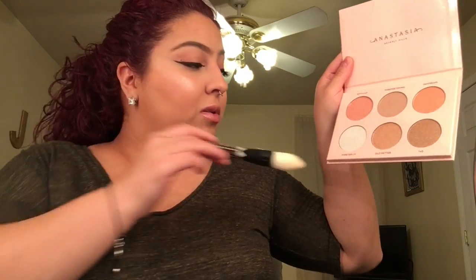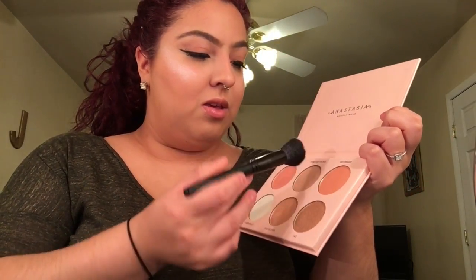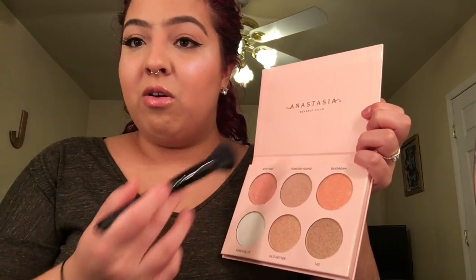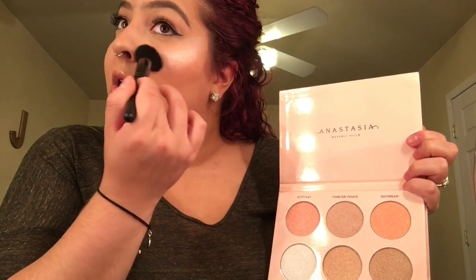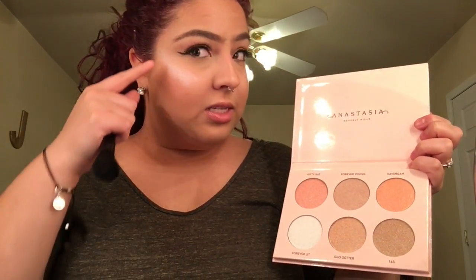I'm gonna mix Kitty Cat and Forever Lit together — applying Forever Lit on top of the Kitty Cat side to see how it looks. Then I'm going in with Forever Young on top of that, again with no fallout at all. Wow, these two together are freaking beautiful! So this side is Kitty Cat and Forever Lit, and this side is Forever Lit and Forever Young.